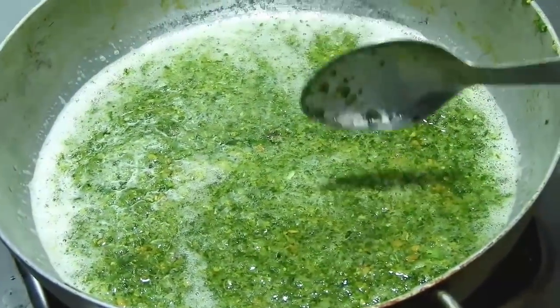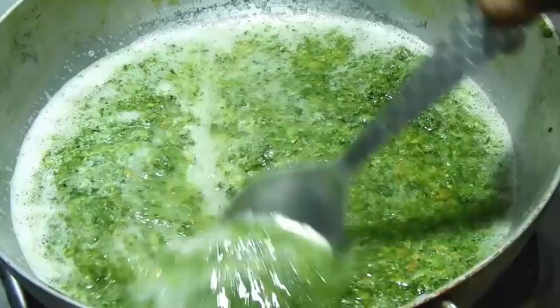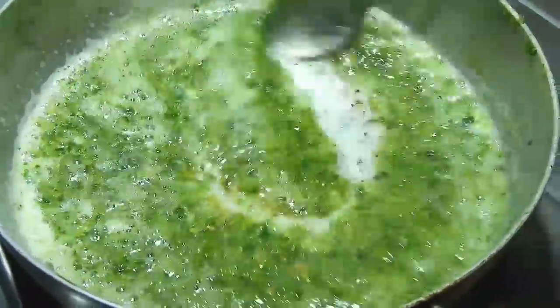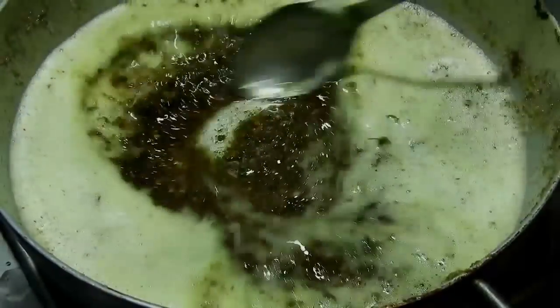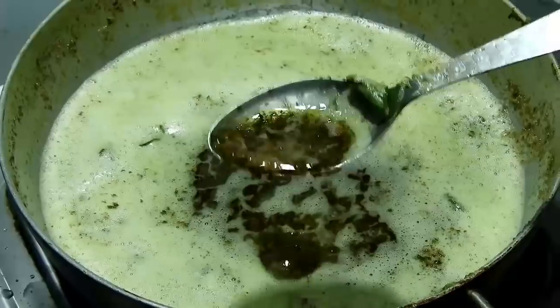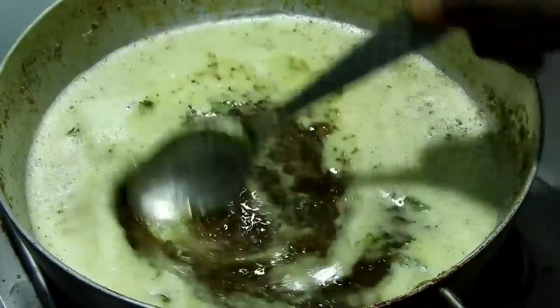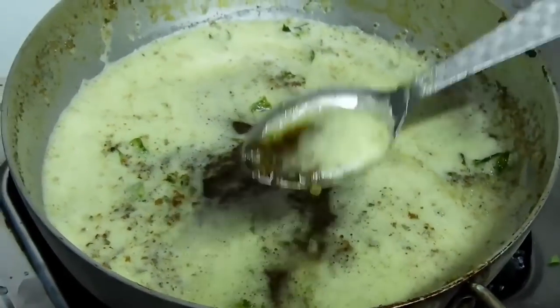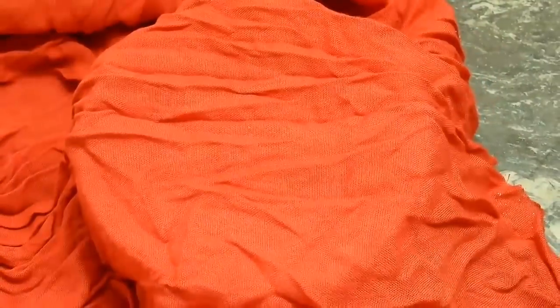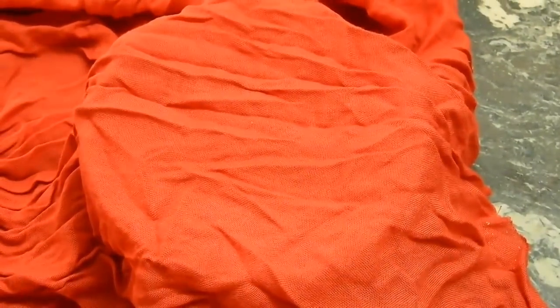We use the medium-low flame. This is a dark color, so I am going to make it a dark color.